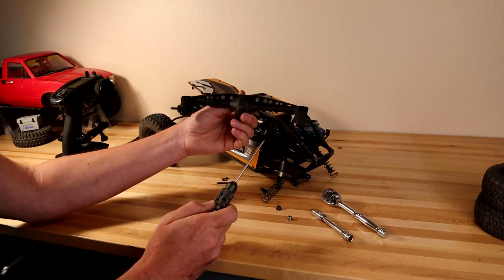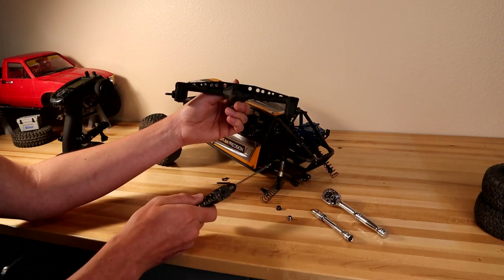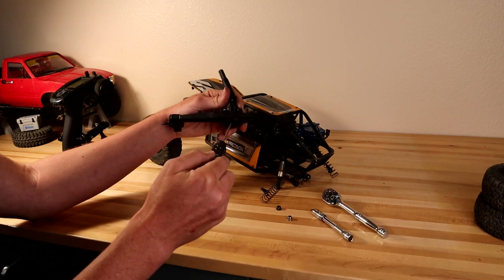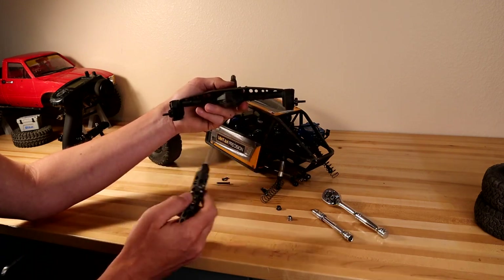The great news is that when you put a front axle housing on the rear of this truck, you already have a lot of the parts you need, including the gear set and your portal gears. You're going to save some money by not having to purchase those when you put your front axle housing on the rear of the Capra.